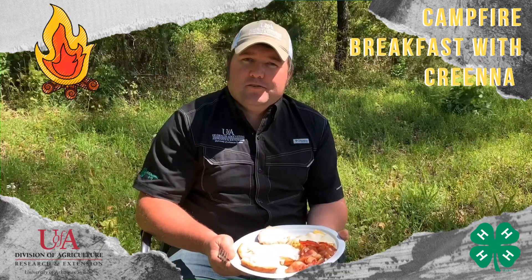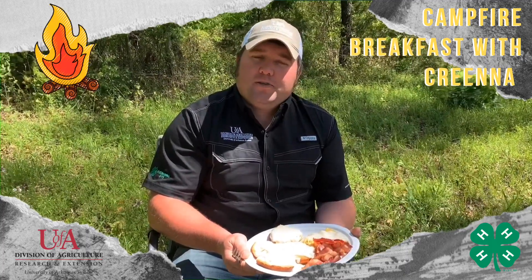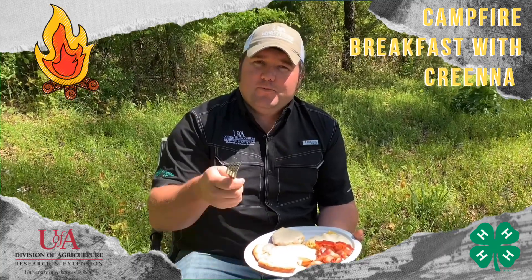Hello everybody, I'm Jesse Moxton, the Arkansas 4-H outdoor skills instructor. I thought it was time to make my debut in this particular video. For more information on outdoor skills, camping and cooking, stay tuned to our 4-H social media channels. Y'all have fun with these campfires.